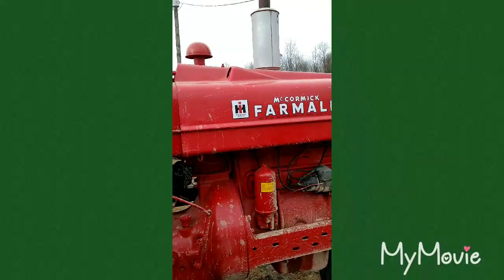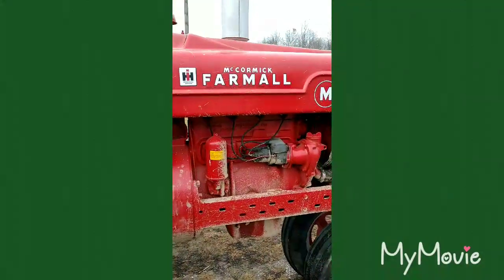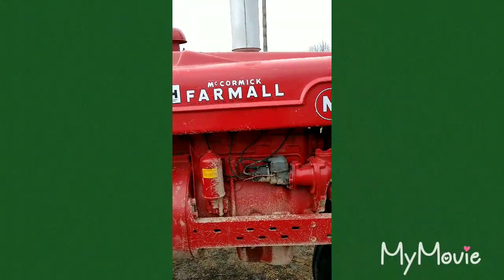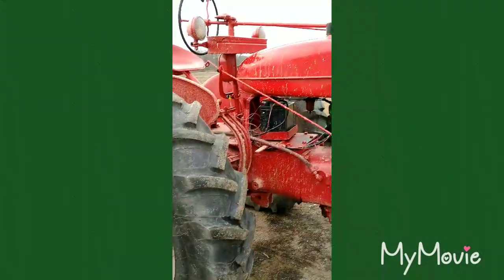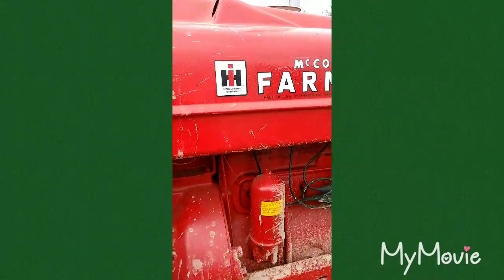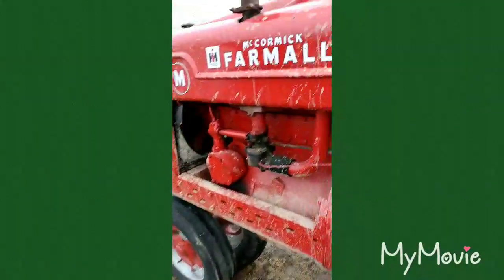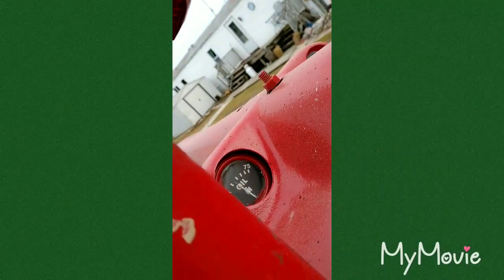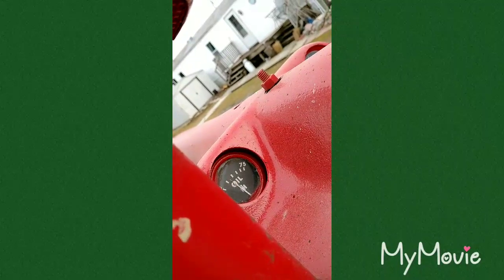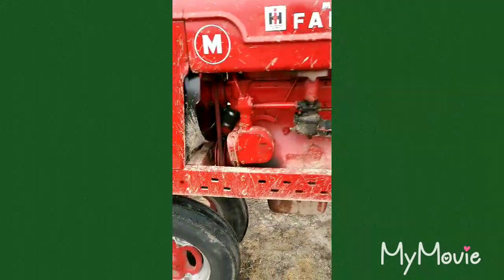Put a carburetor, fresh gas, an oil line and battery, and off she went. It's got the IH high compression piston rebuild kit - I think someone else put it in there, or the dealer did, because whoever tuned this thing knew what they were doing. It's just the way this thing idles. It's about 30 degrees out and it's got pretty good oil pressure - gets about halfway when it's running. Just runs like a top.